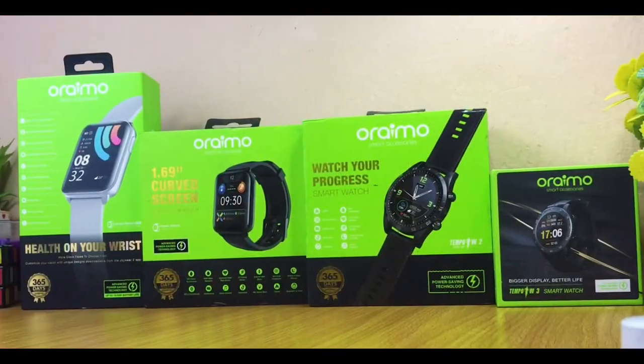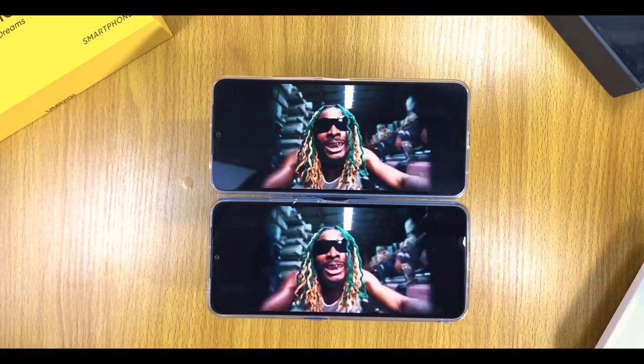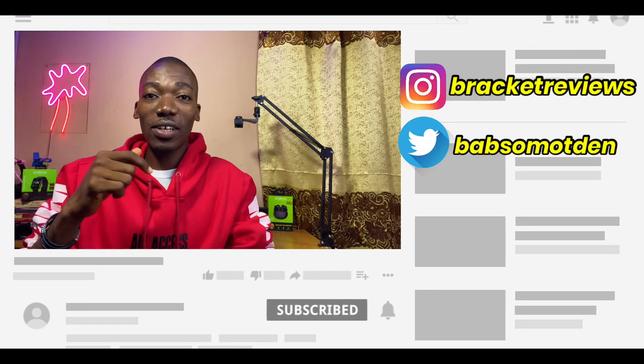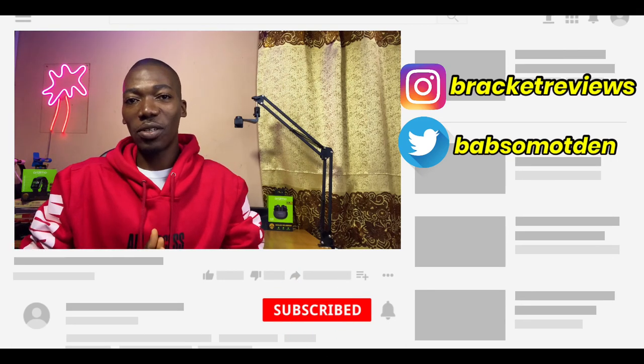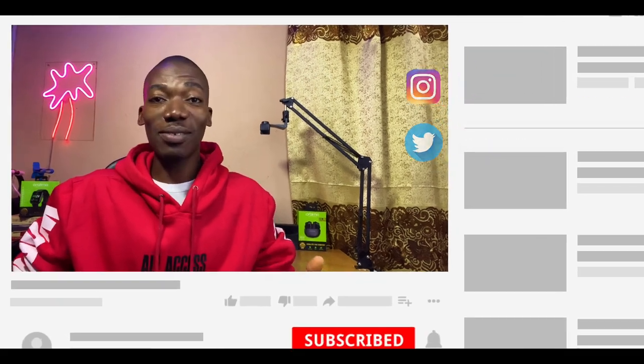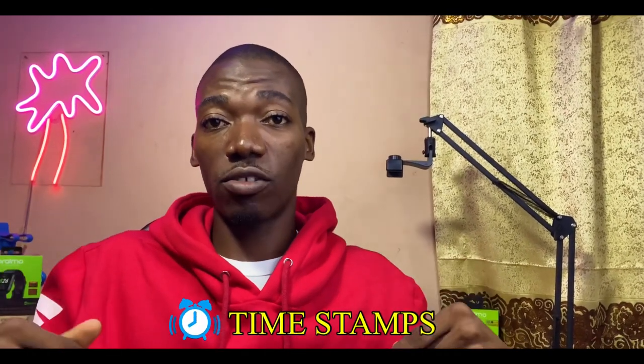If you are new here, a subscribe to the channel is much appreciated as I do a lot of reviews on smartwatches, earbuds, and sometimes smartphones. Please consider subscribing and hit that notification bell so you get notified once I post a new video. You can also check the timestamps in the description box below to skip ahead to the most important sections.